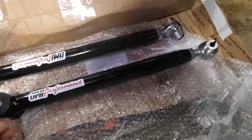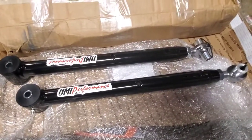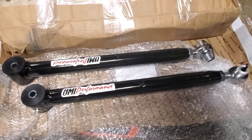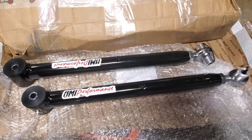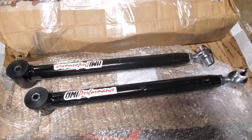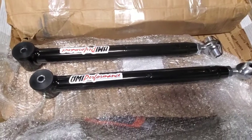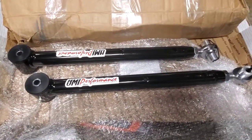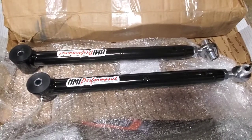Heim joints, polyurethane, grease zerks. I'm gonna do BMR inch-and-a-half lowering springs in the rear to match the front, and then I might also get UMI's bracket to bring down the lower control arm. All right, that's it for today, thanks for watching.